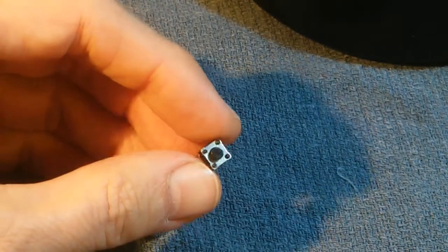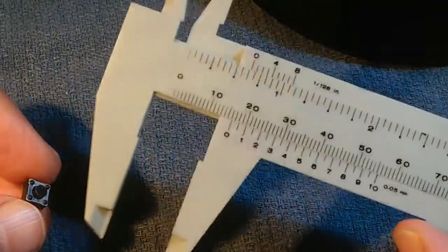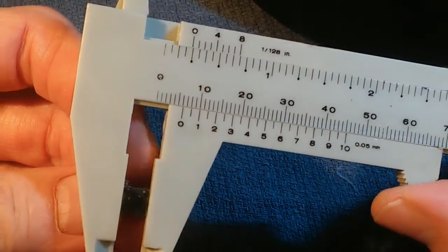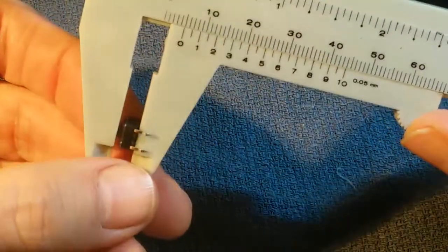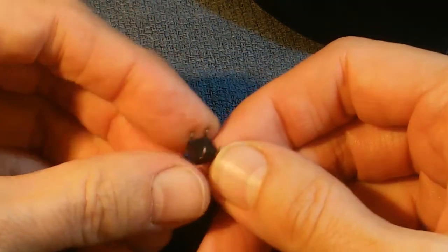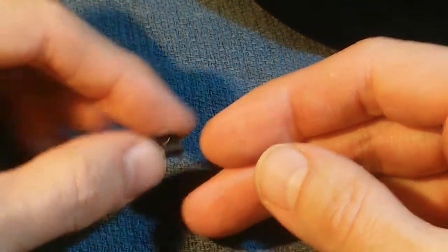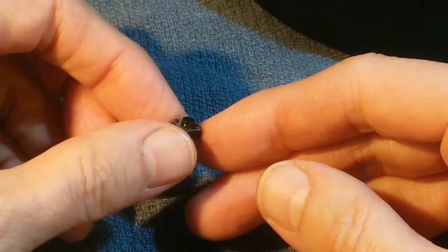If we want to order replacement switches, we have to get exact measurements. I've got this old inexpensive plastic micrometer — no machinist would ever use something like this, but it's good enough for a basic approximation. And we've got 6mm by 6mm. With the button not depressed, we are 5mm. So we know the switch is 6x6x5mm. The other important thing is that it has 4 pins — you can get these in 4-pin varieties and 2-pin varieties. Also, this is a horizontal switch; there are switches which stand vertically, so you don't want to get those.